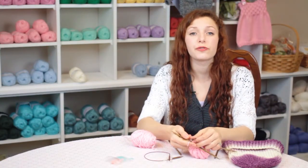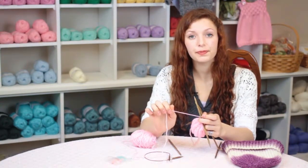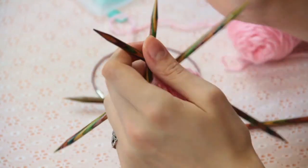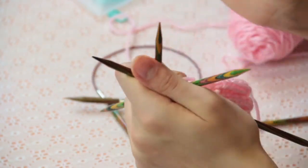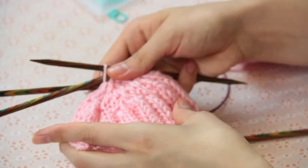When you are left with four stitches, you'll need to break the yarn and pull it through all of the stitches around, and then pull tightly at the top to secure it, and then you will be left with a finished ribbed hat.